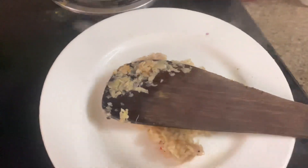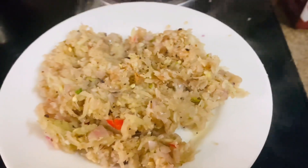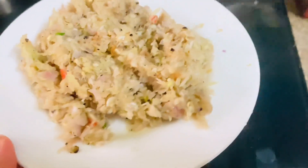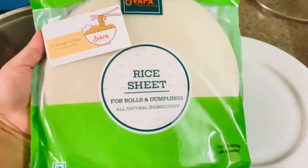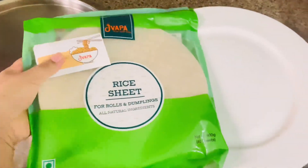I will dry the filling on a plate. I think it makes a lot of rolls, but trust me, it is very tasty. You can use rice paper for rolls or dumplings — you can also use it for momos.